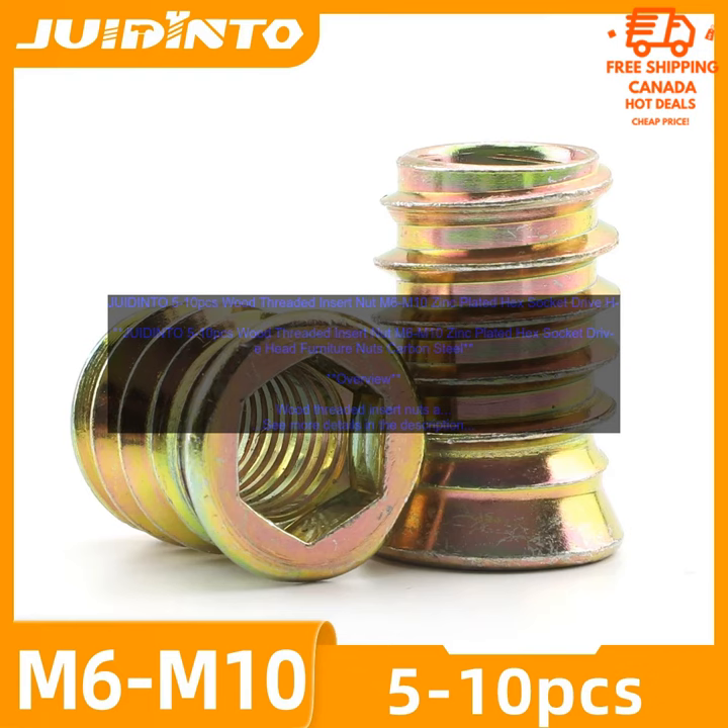Overview. Wood Threaded Insert Nuts are used to secure threaded inserts into wood. They are typically made of steel and have a zinc plating to prevent corrosion. The threaded inserts are inserted into the wood, and the wood threaded insert nuts are then screwed onto the inserts to secure them in place.